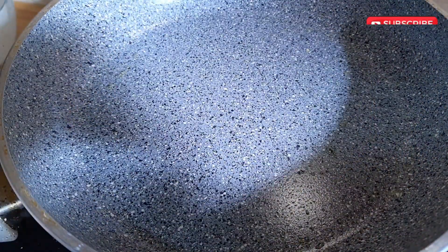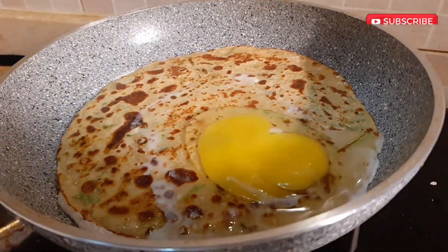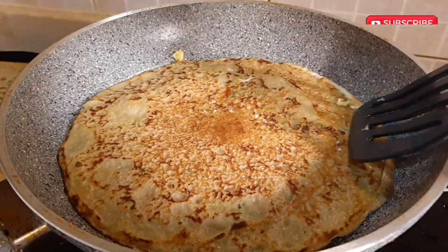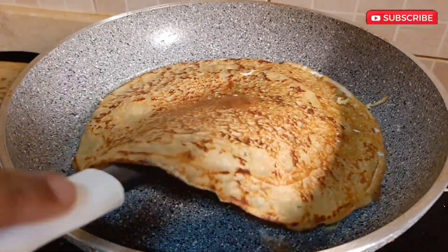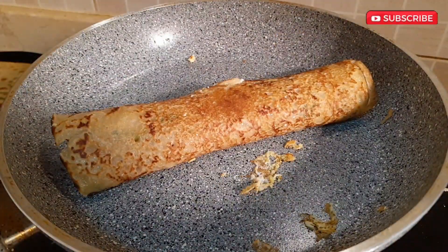You can also serve this for your kids by just cracking an egg on top and sprinkling some spices as per your taste. Cook both sides and here you go — you can serve it like this for your kids.